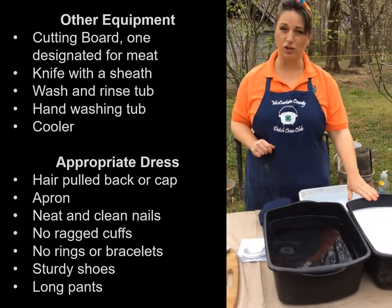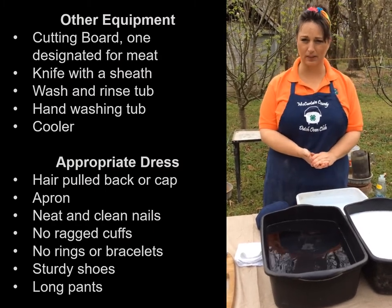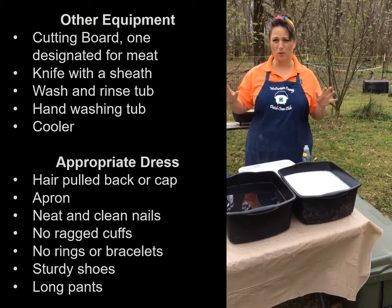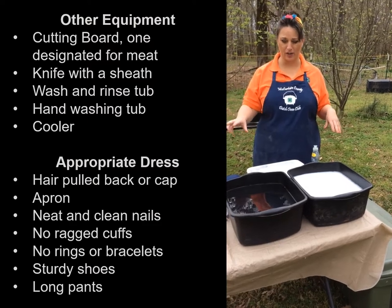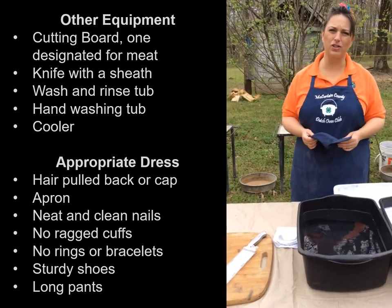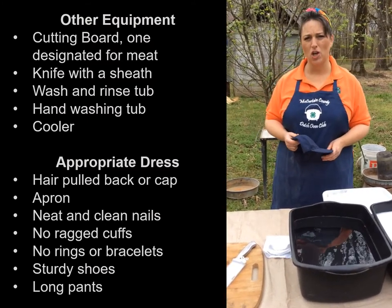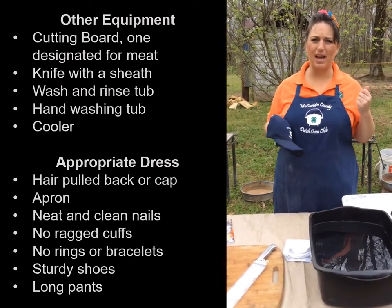We're going to have a wash tub and a rinse tub, and I like to color code and have a hand-washing tub separately. You're going to have a cooler for each team. If we're cooking for an event and not split into teams, I like to have a separate cooler for meat versus the other ingredients. One thing to consider when cooking with kids is how they show up — they're going to be dealing with the public, speaking to people, and handling food in front of people. Girls should always have their hair up.